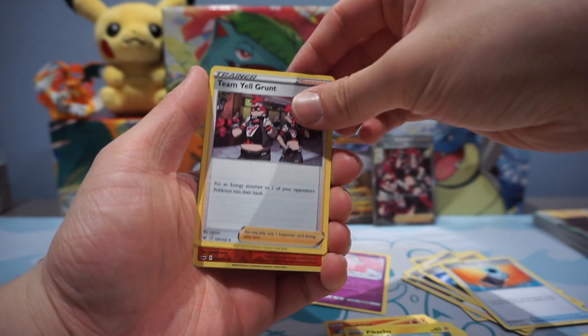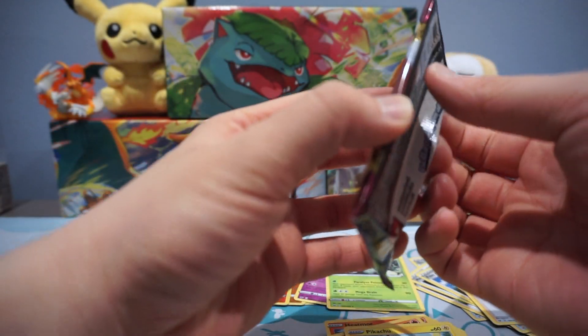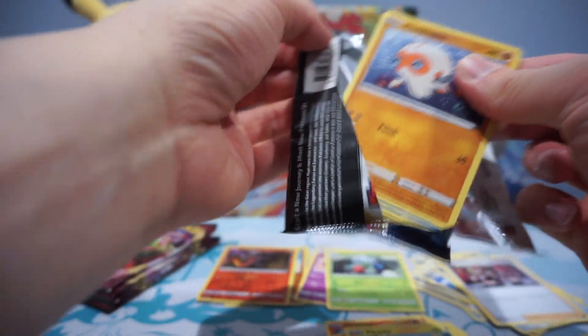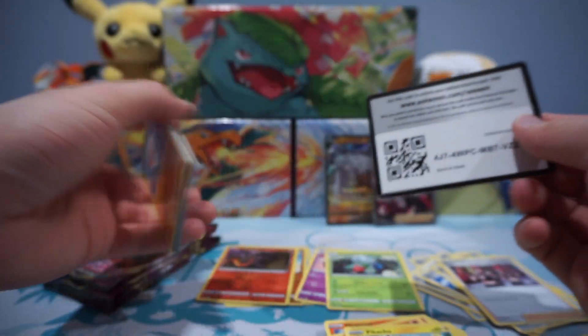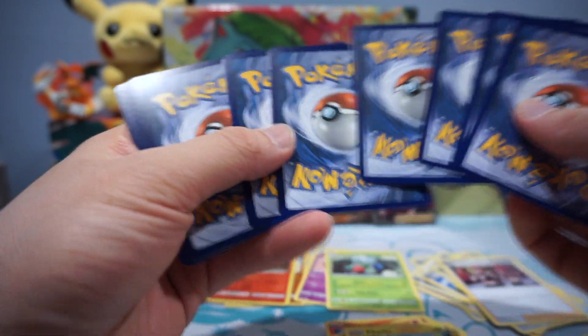Energy Search, Team Yell Grunt Reverse Holo, Slandit, and Roserade. About halfway through here. Another code card for you amazing people — thank you so much for watching.